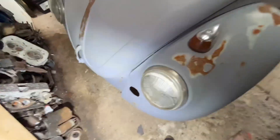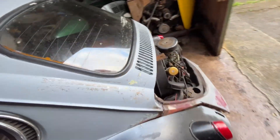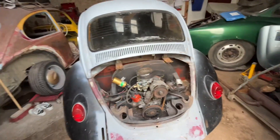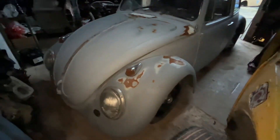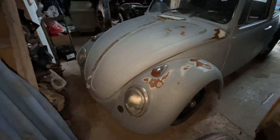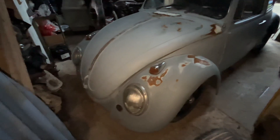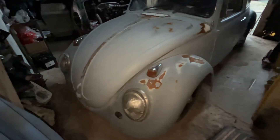So the front valance will stay, the wings will go, and I'm going back to '72 spec. With these pre-67 wings on the front - I'm not dissing them - but they're not right for this year's car, so I'm going to stick with the uprights.